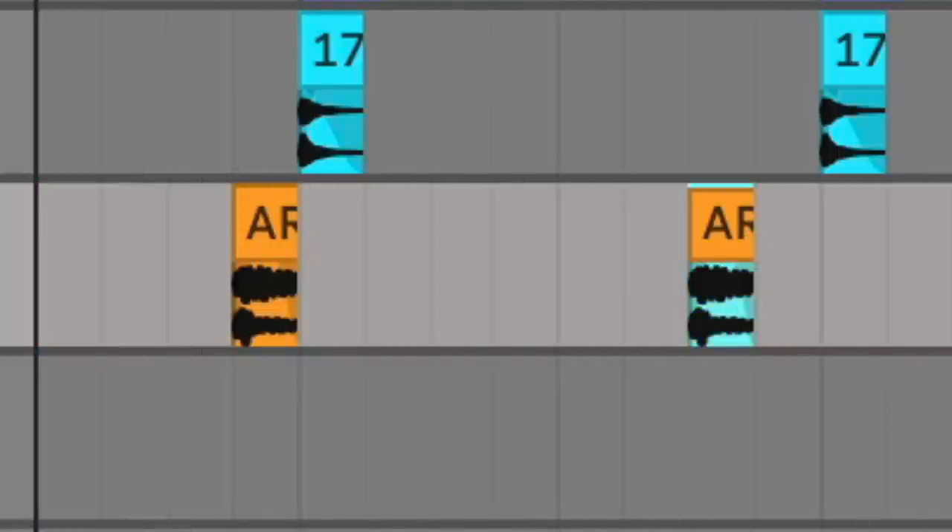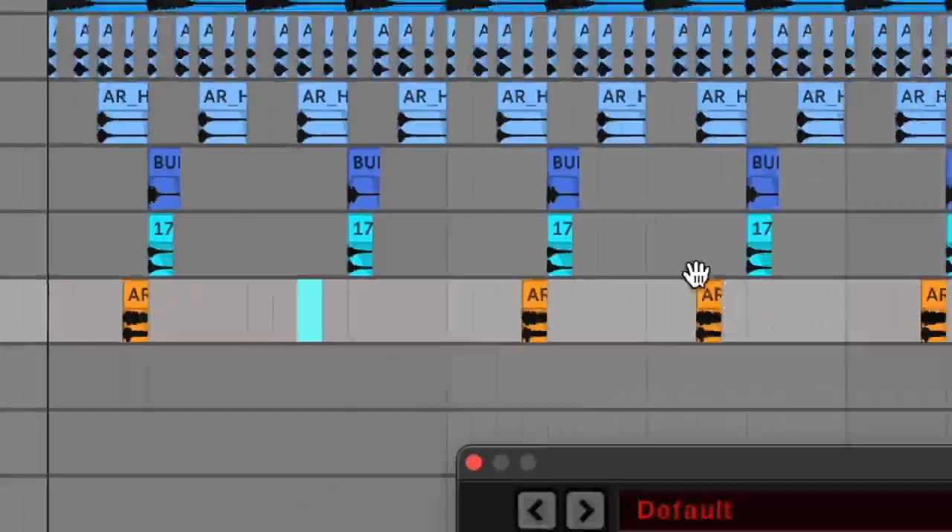I'm going to get rid of that one because I like the echo on every first tom. That little rhythm hidden behind the main rhythm sounds quite nice.